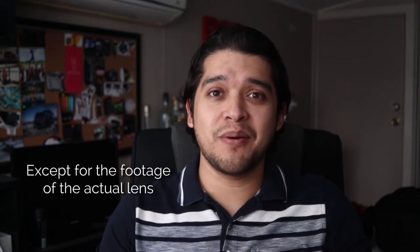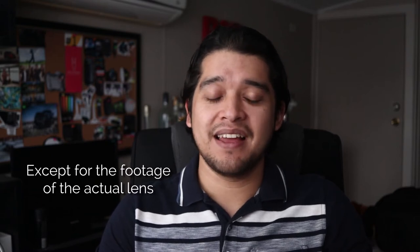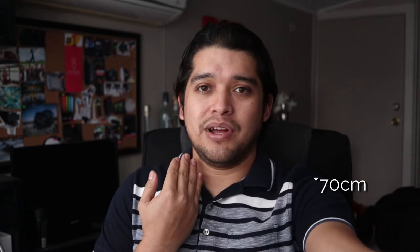Is this lens good for content creators, YouTubers, or bloggers? Well, all of this video is actually filmed with this lens that we're talking about. I think it's so easy to set up. It's a great frame size — I've got this lens only about a meter away from me, literally sitting just on my desk with my computer right here. And yeah, it works really well for content creation.